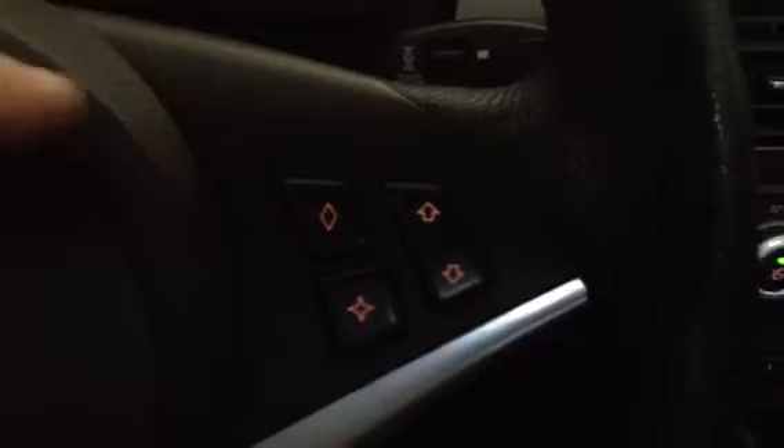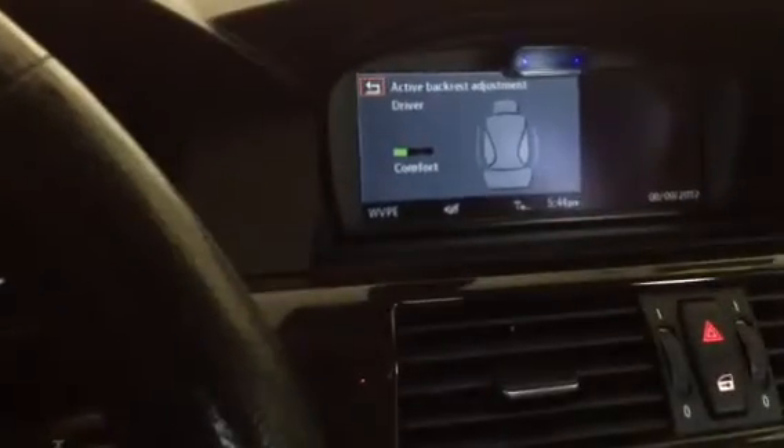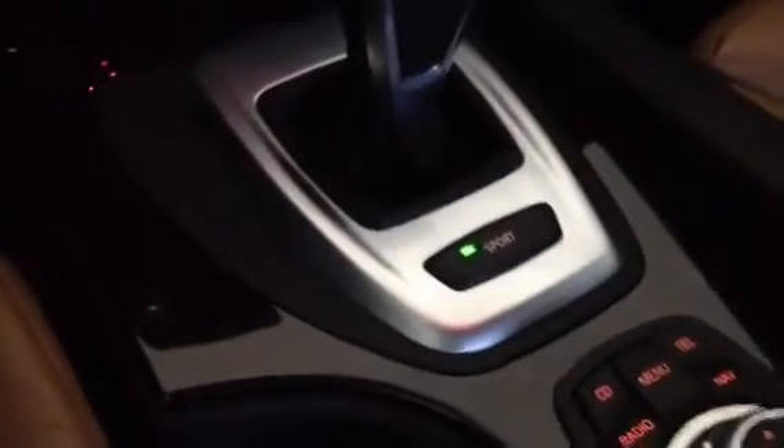Pressing the diamond button, which is my drive button, will activate sport mode for the backrest and it puts the transmission in sport mode automatically.